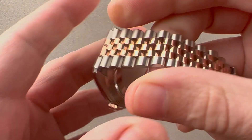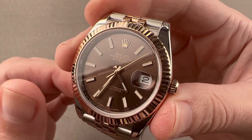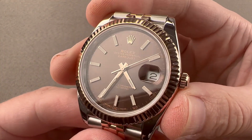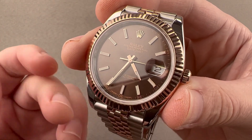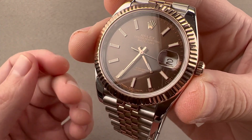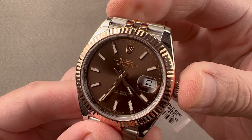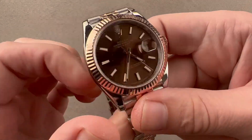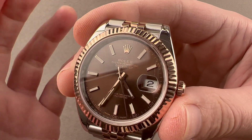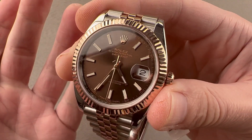Turn the watch over — there's nothing to see: Oyster case back, but that does help make the watch thinner. Inside is caliber 3235, bidirectional automatic winding. The old jeweled staff rotor has been replaced with a ball-bearing rotor, much more shock tolerant. There is a full balance bridge and a free-sprung balance for shock resistance. The hairspring is a Breguet overcoil to help the watch keep excellent time in every position, both during the COSC chronometer test — which it passes — and Rolex's in-house six-position test as a fully cased-up watch.